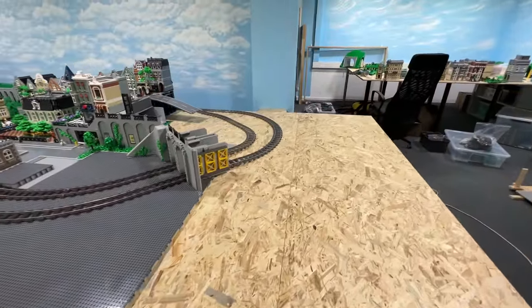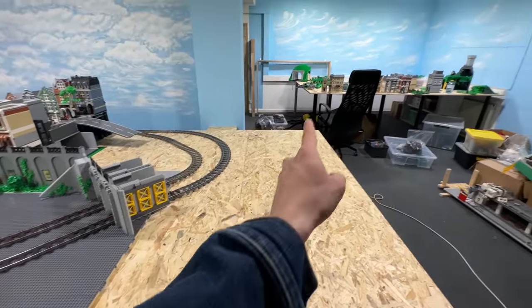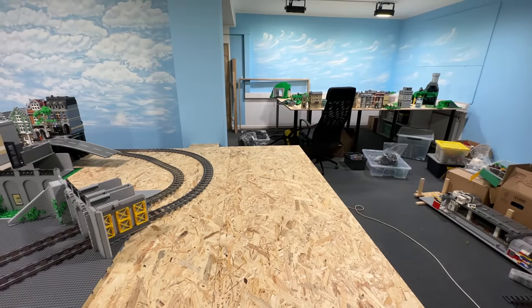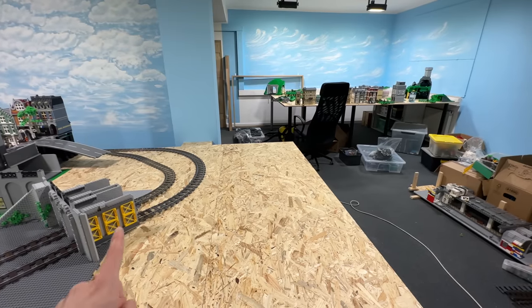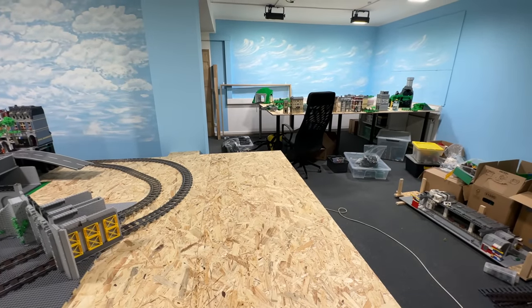Back here I could now theoretically connect this part with the rest of the future LEGO City back there, where for now the Wild West MOC is going to be. What we could theoretically do is add another train track that goes right onto this wooden plate right there.